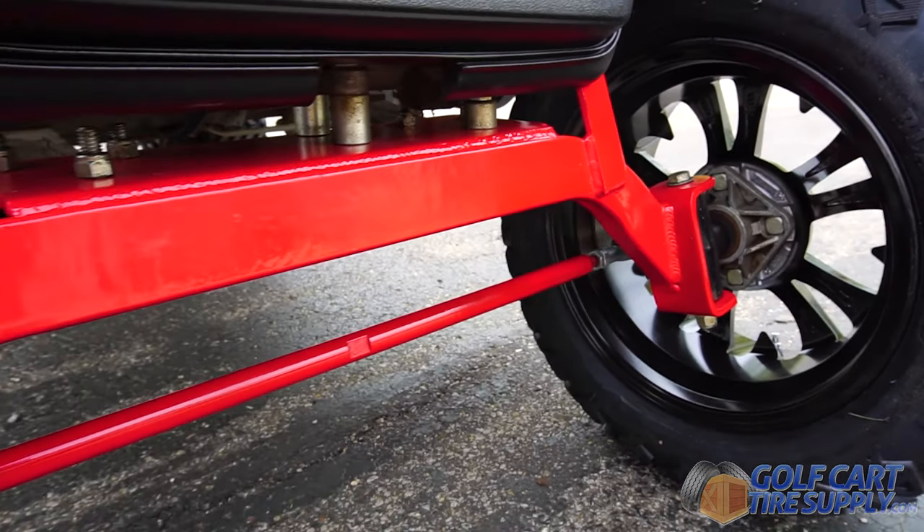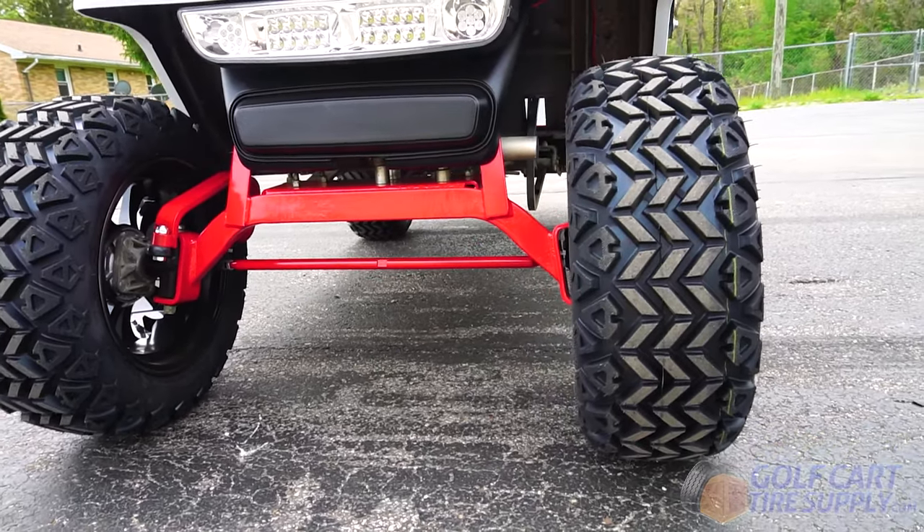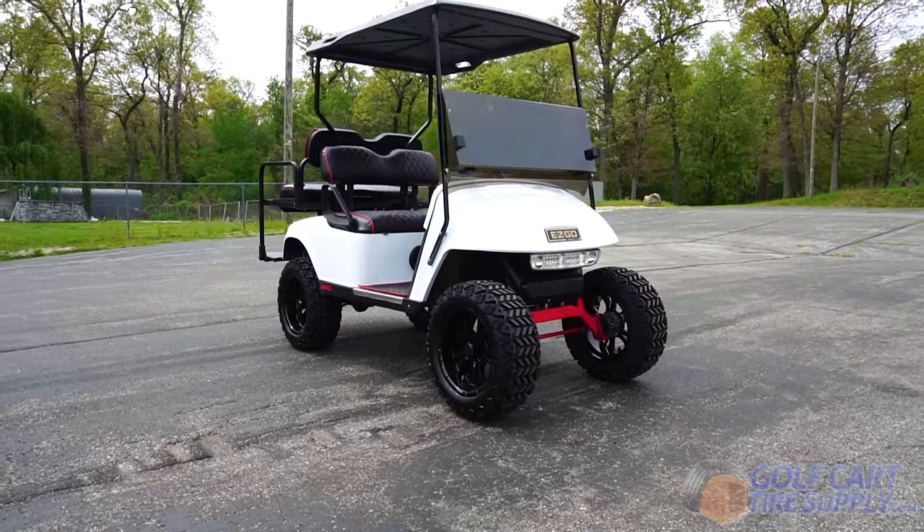This drop axle design replaces your stock front axle and will actually widen your wheelbase, giving you additional riding stability along with your new, taller setup.